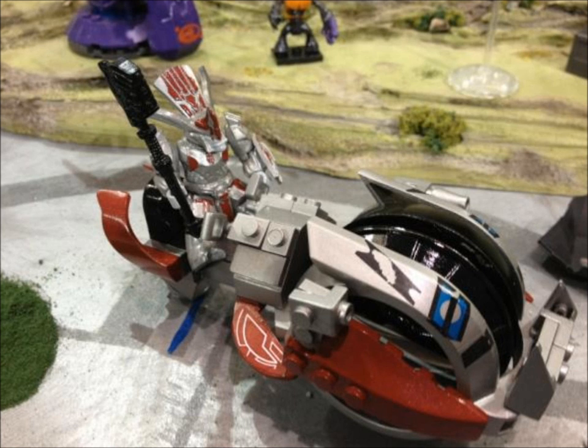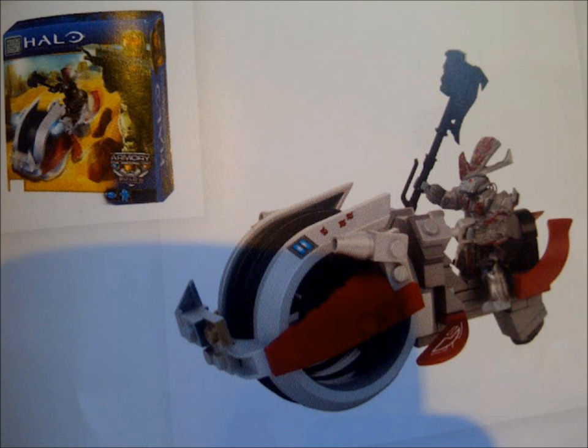A very interesting set next is the brand new Brute Chopper with the Brute Chieftain and the long awaited weapon, the gravity hammer. In the catalogue picture we can see that it follows the old design with a few new tweaks and a new colour design.